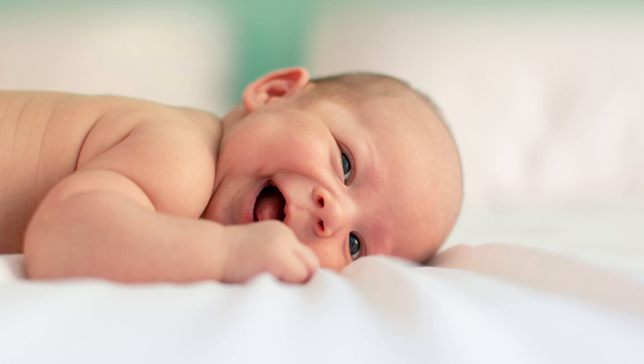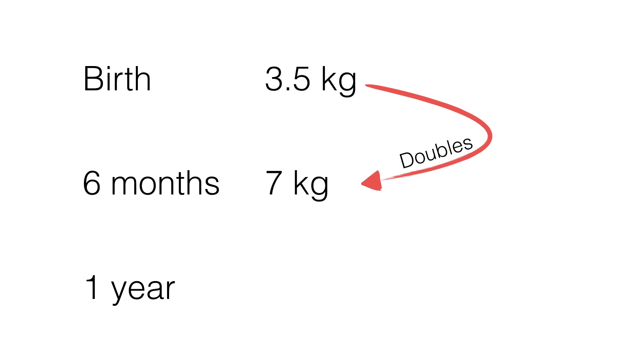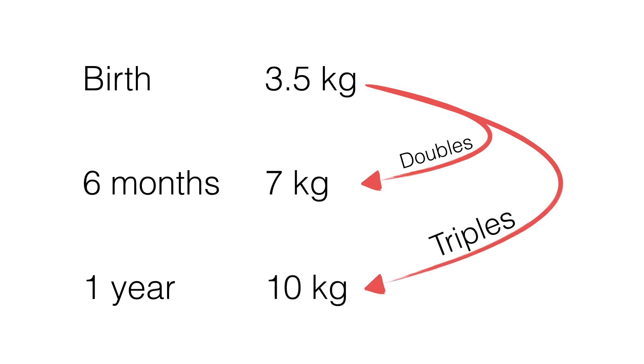What if the patient is younger than one year? If the patient is younger than one, there's a simple rule to help estimate weight. A full-term baby usually weighs about 3.5 kilograms — that is worth memorizing. That newborn usually doubles weight by six months and triples weight by one year. So if you double 3.5, you get 7 kilograms; if you triple 3.5, you get 10.5 kilograms, which is close to the 10 kilograms from the finger counting method.